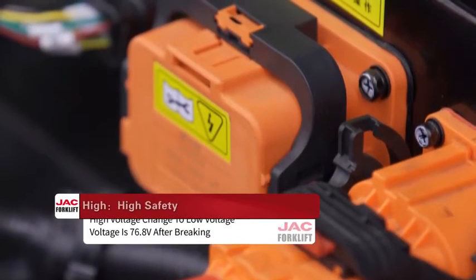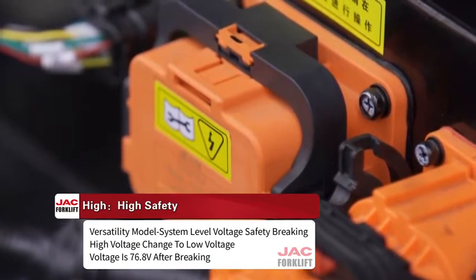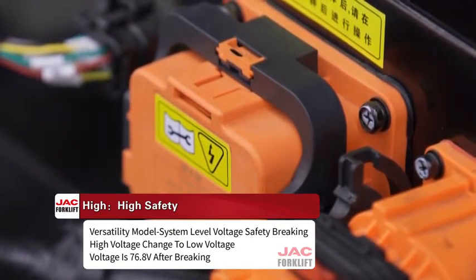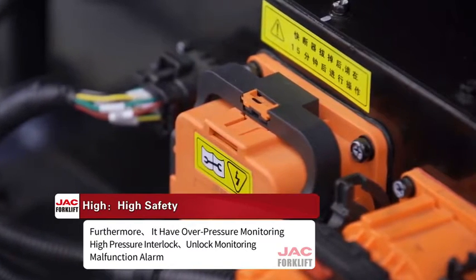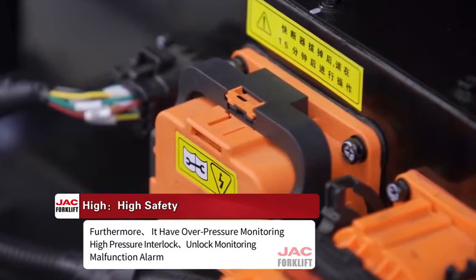The second 'High' is high safety. The Versatility model features system-level voltage safety braking, where high voltage is reduced to 76.8V after braking. Furthermore, it has overvoltage monitoring, high voltage interlock, insulation monitoring, and alarm functions.